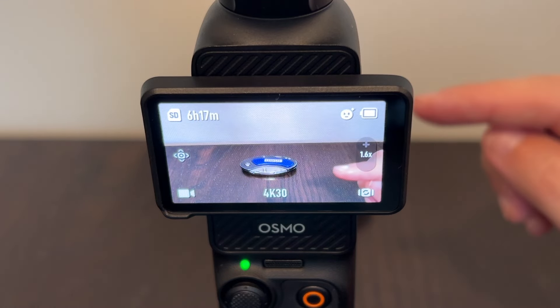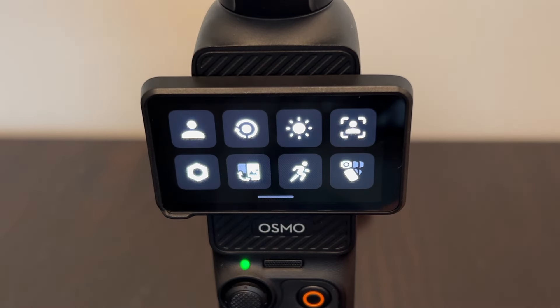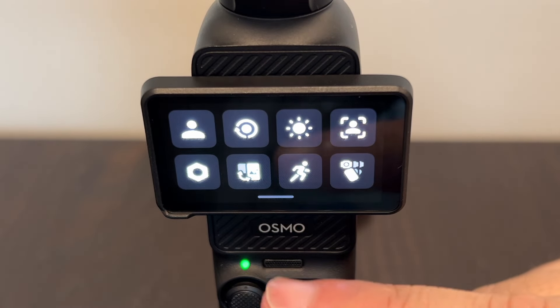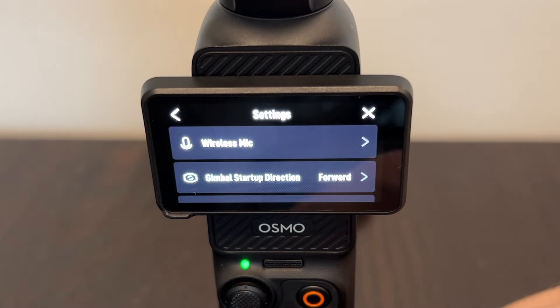DJI by default has a clear screen. And maybe if you want to put those lines on there, almost like a tic-tac-toe board, you can do that. So what you got to do is slide from the bottom or from the top, and then you'll see at the bottom left corner there's a gear icon.